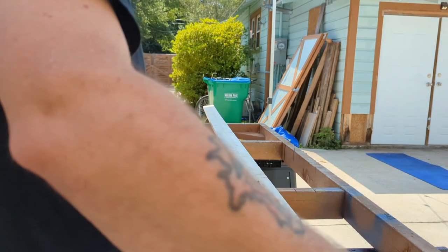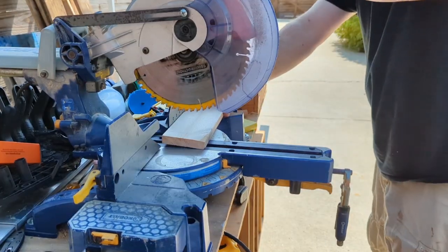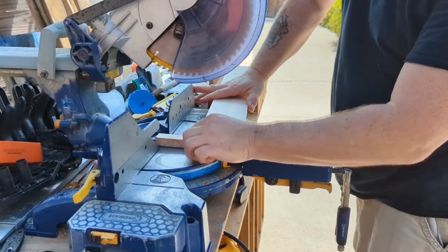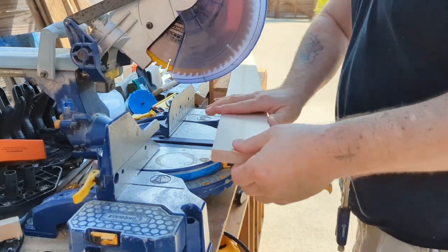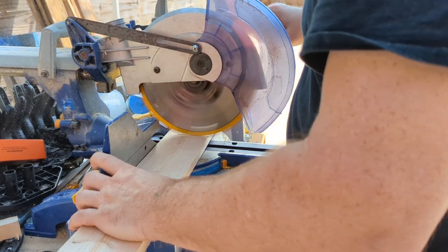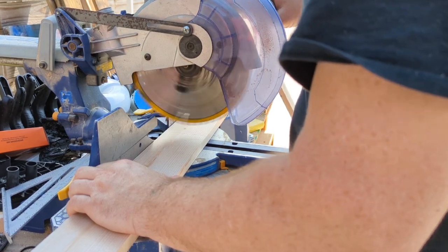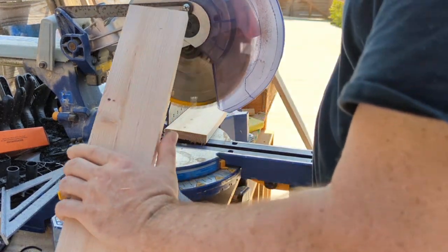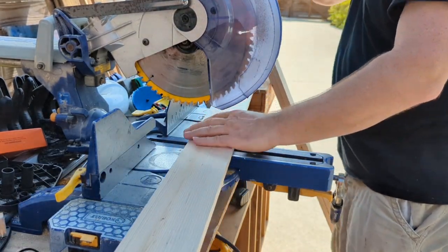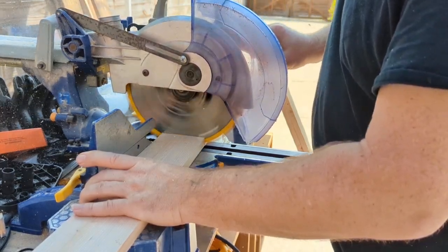I went to Lowe's, got a bunch of planks, and took the measurements from my drawings and from measuring the TV. You've got to measure twice and cut once so you don't mess up - always double check. I used those measurements to cut the planks to size.